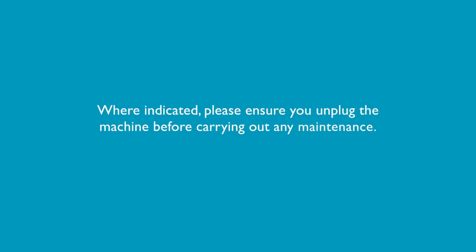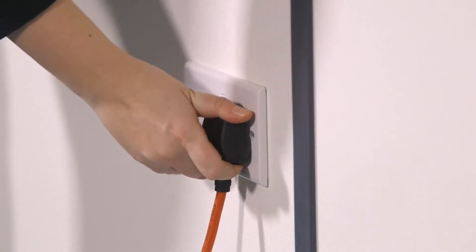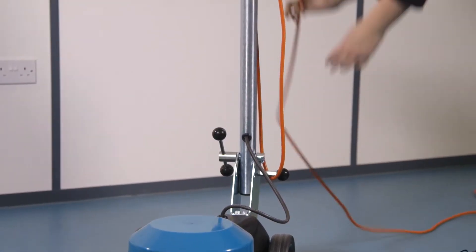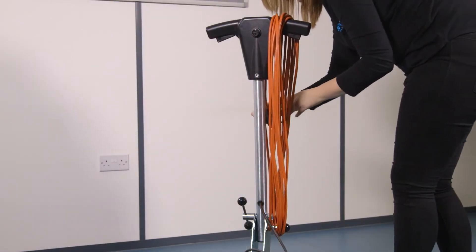Where indicated, please ensure you unplug the machine before carrying out any maintenance. After every use, switch off the machine and unplug the machine. Wrap the supply cord around the cable winder and handle and check the supply cord for any signs of damage. Loosely wrap the cord to prevent cord damage.